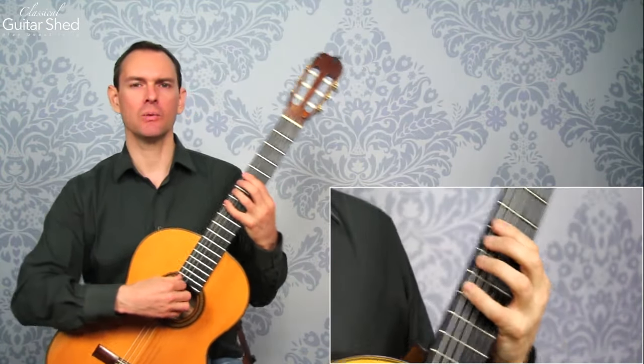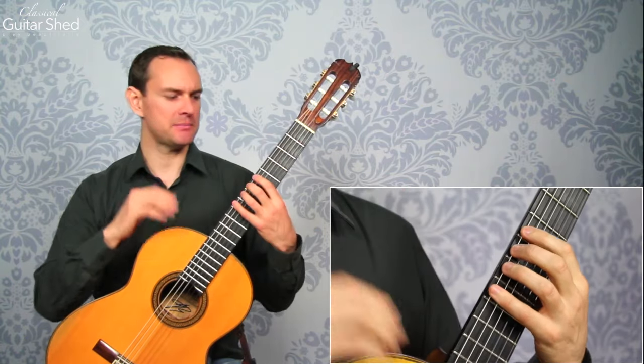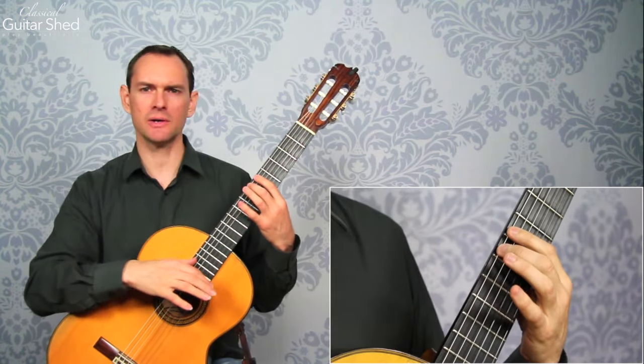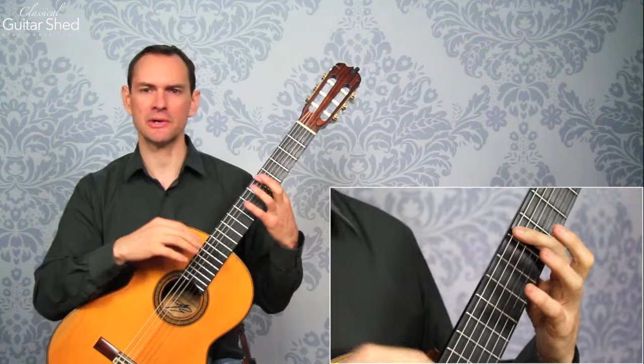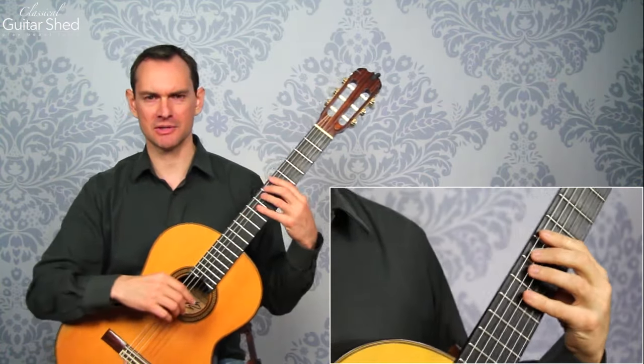Why are they called pull-offs? A slur is where you play more notes in the left hand than you do in the right hand. You articulate one note with the right hand and then play another note or multiple notes with the left hand by either hammering on — which is in a different video — or pulling off, which is what this video is all about.